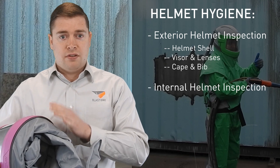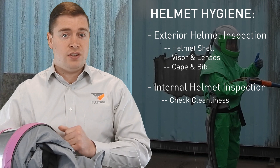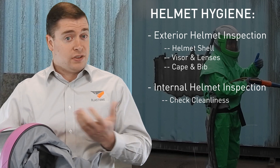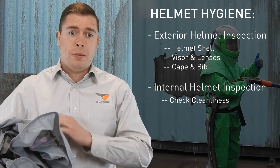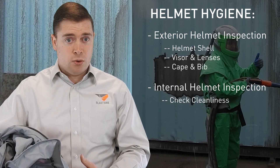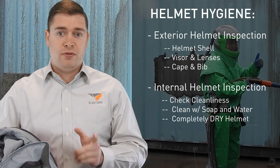They should then take a quick inspection inside of the helmet to make sure it is clean and safe to use again the next day. If it's clean inside, it's pretty easy to see. But you need to wipe out the inside hard surfaces with soapy water or detergent and then ensure it is completely dry before you put it away.